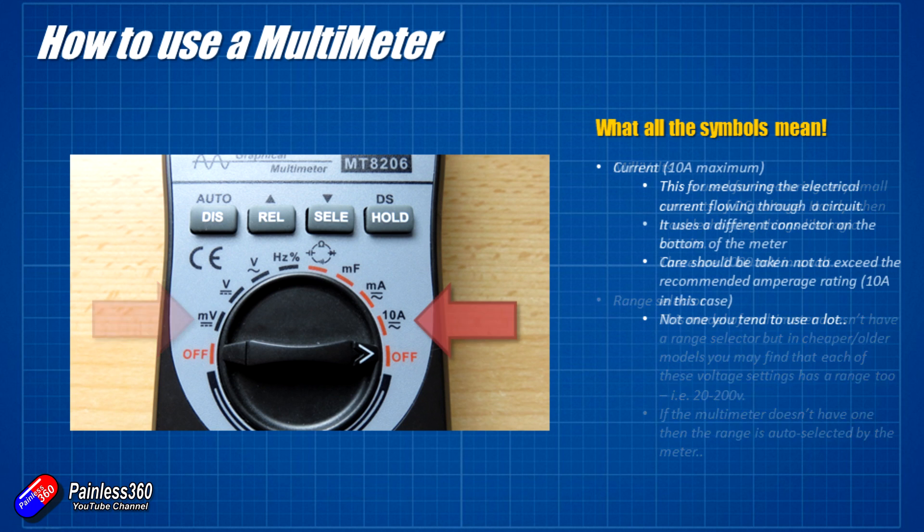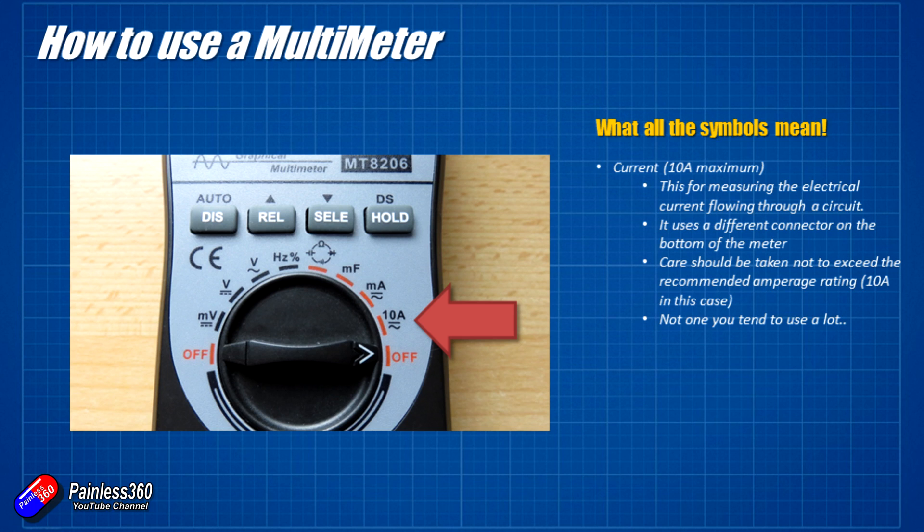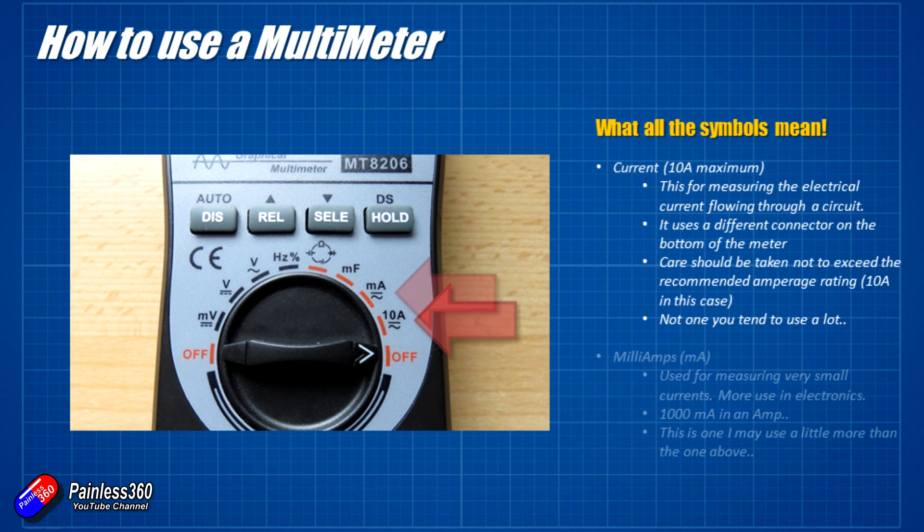The other side is for measuring current — useful for measuring both DC and AC current. The 10 amp setting is for measuring current and there's usually a little fuse inside that will stop it getting damaged if you exceed 10 amps. You also have to use a different connector at the bottom of the multimeter. I don't tend to use this one very often because 10 amps isn't enough for me to measure the kind of current flowing into something like a speed controller these days. By the side of that is the milliamp side — a milliamp or a thousandth of an amp — which allows you to get much more detailed measurement for very small amounts of current.